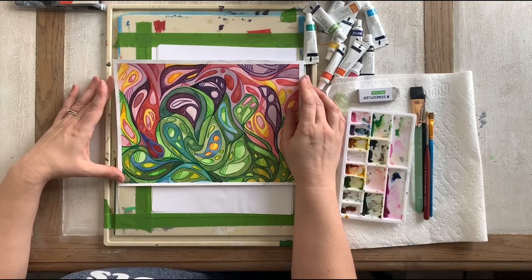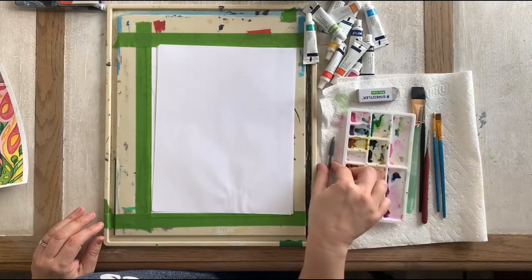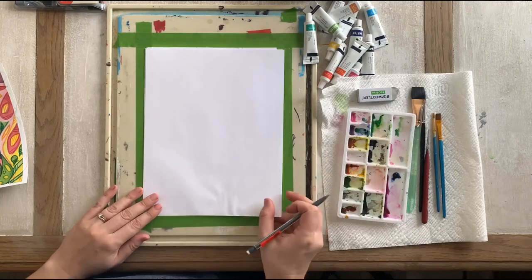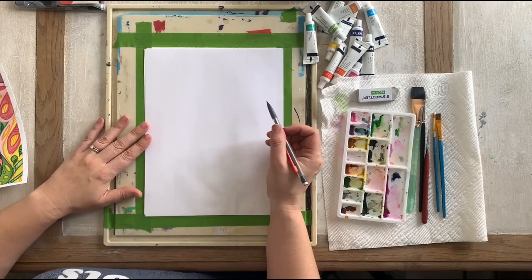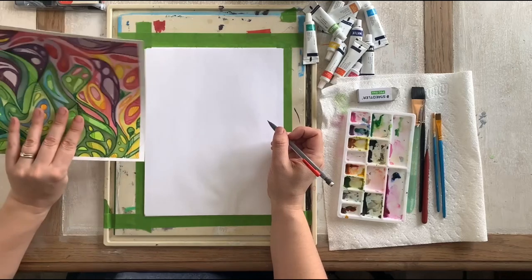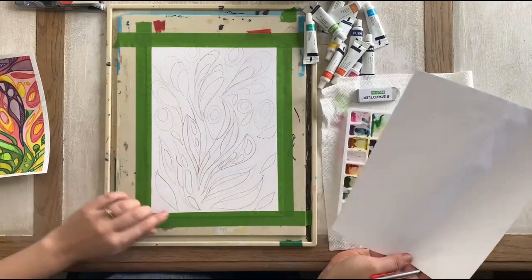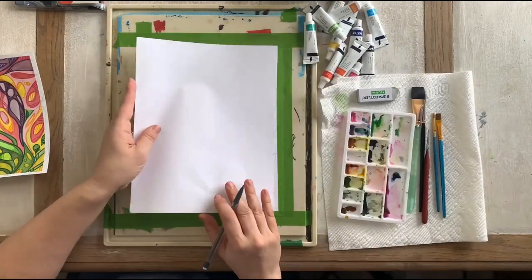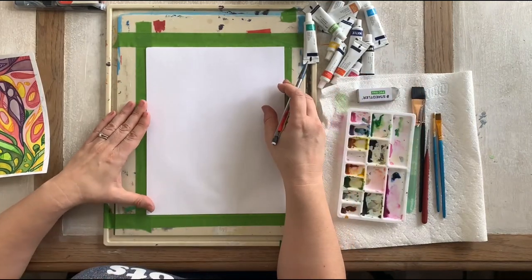This one I thought would be perfect for flowers, so let's get started. It's been kind of a crazy weekend — I've been trying to get my video done but I have a full house, even my adult kids came home. You might hear some craziness in the background. I already have my picture ready and we're going to do a really simplified version of this.